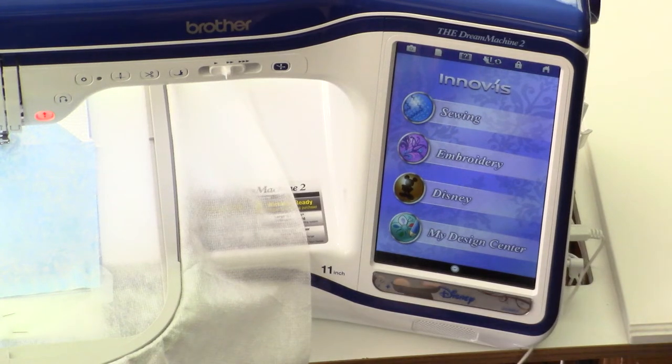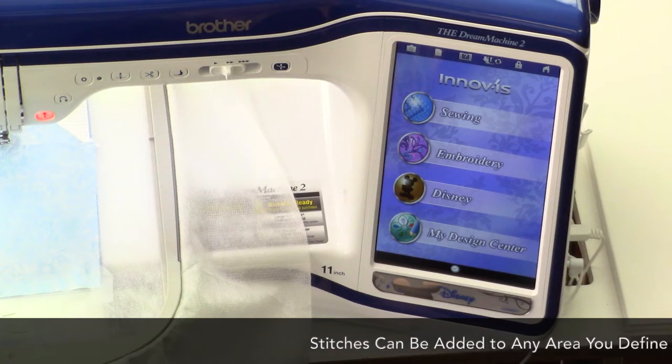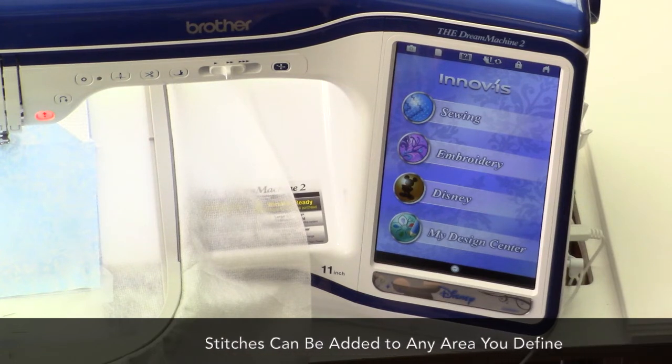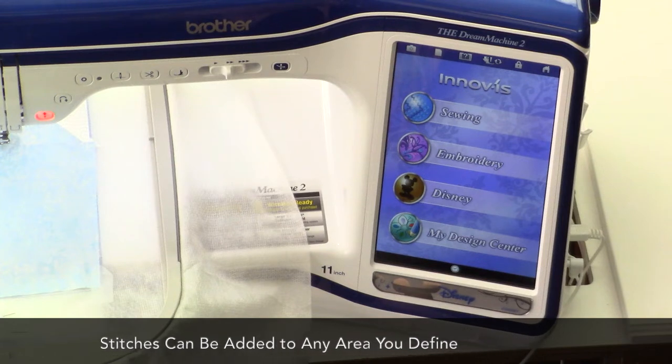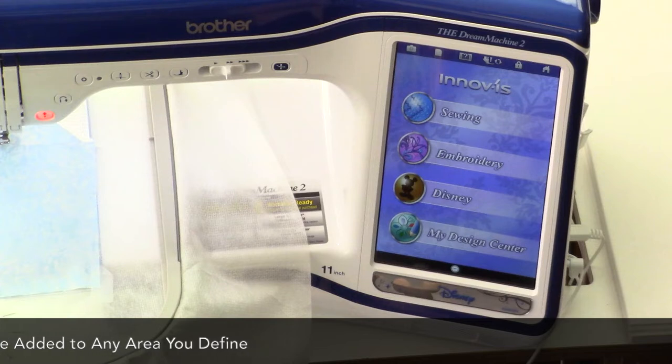When planning the quilting stitches for One Fish, Two Fish, I decided that the areas I wanted to quilt were going to be water. I want my water to look like it has movement, so I've selected a stippling design that I'm stitching out with silver metallic thread.